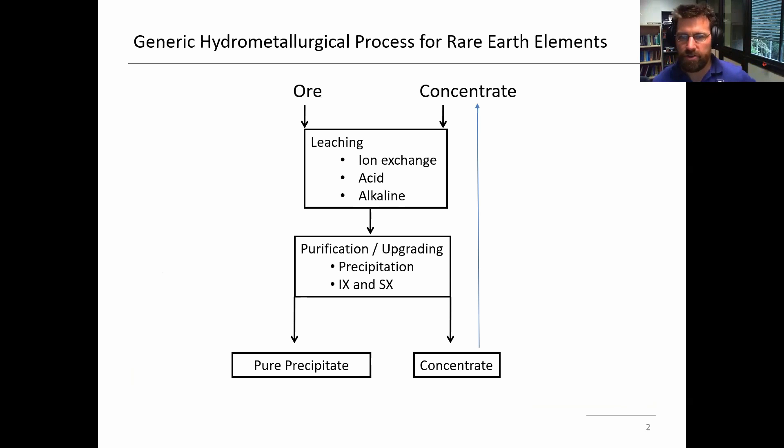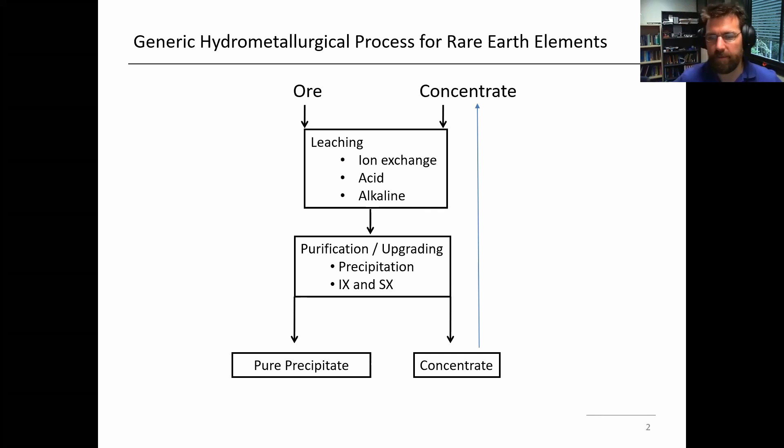I'll just start off with a bit of a generic hydrometallurgy flow sheet. Basically in hydrometallurgy you have a material containing a valuable metal, and the first step — it can be an ore straight from the ground, or it can be some type of concentrate. Often you try to do physical concentration if you can to get an upgrade when possible. And the first step is leaching — dissolving the metal of interest into solution.